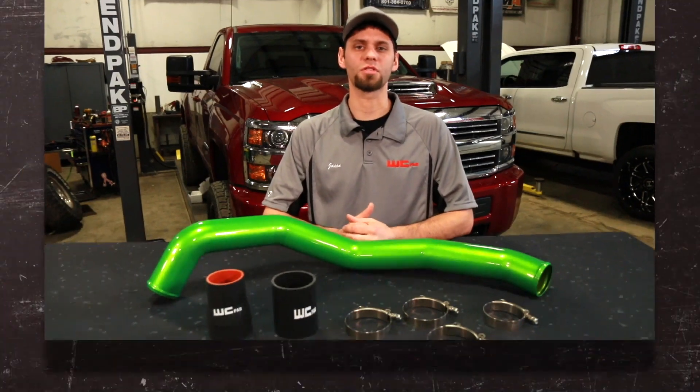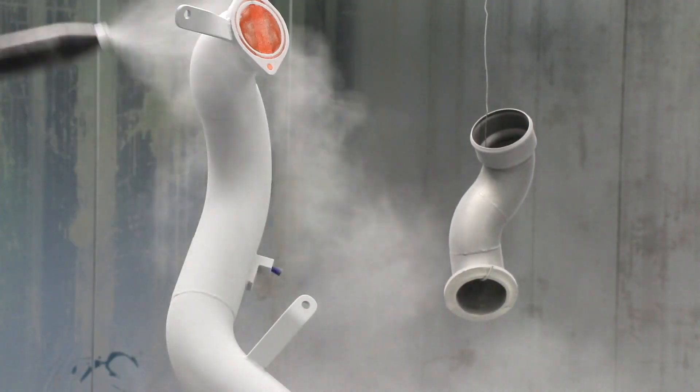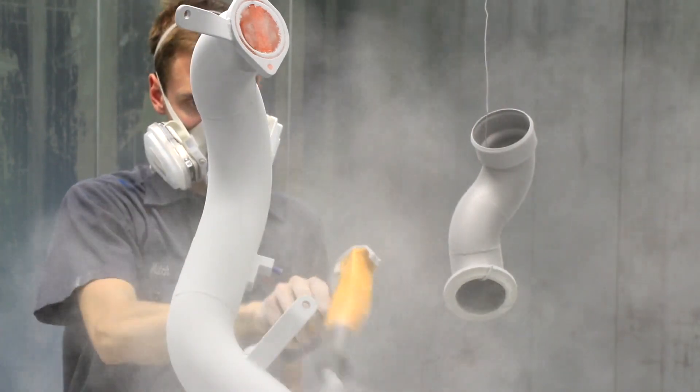The 3 inch driver side intercooler pipe is a simple install. With basic tools, you can handle the job in under an hour. Like all WC Fab products, it's powder coated here in house. We have over 75 different colors to choose from.